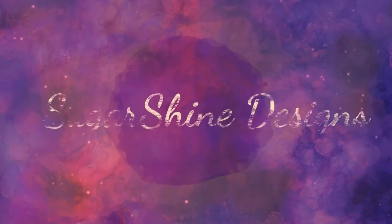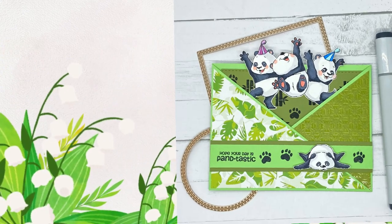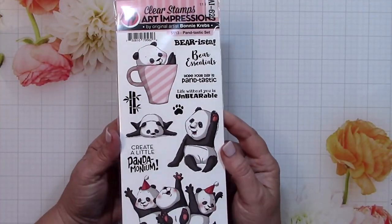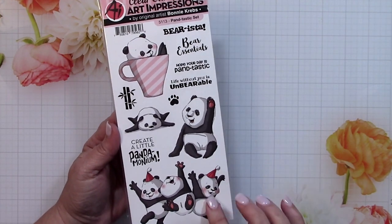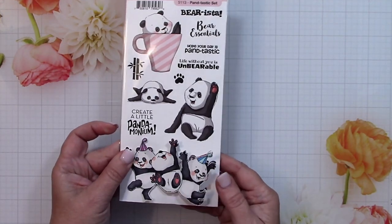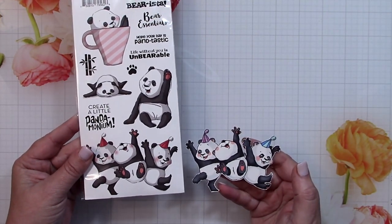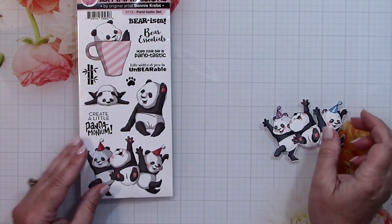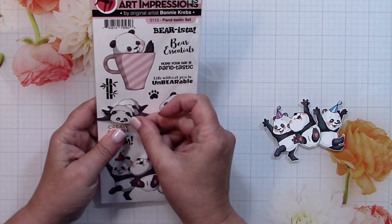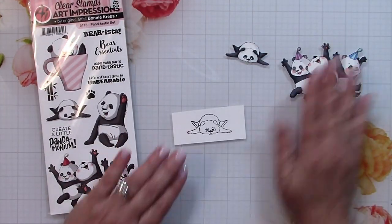Hi everyone, it's Janet from Sugarshine Designs. In this video I'll show you how to make a pocket insert card using some cute panda images. I'm using this Art Impressions fantastic set with these cute little pandas. I chose to color and cut out three guys having a good old time, as well as the panda that's just sprawled out and relaxing — I'd say he's chillaxing. Super cute images.